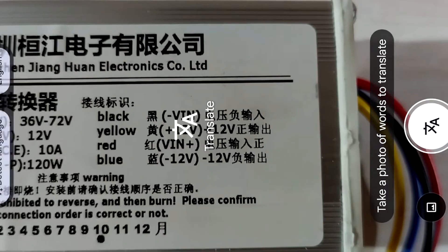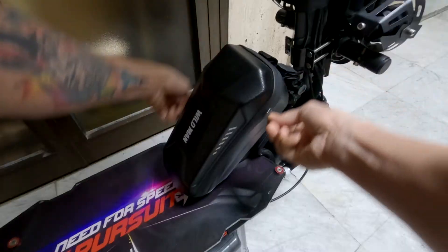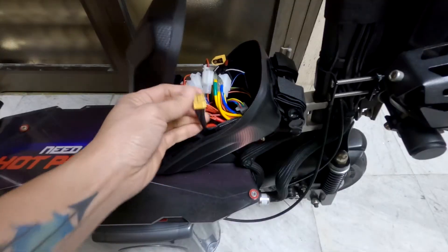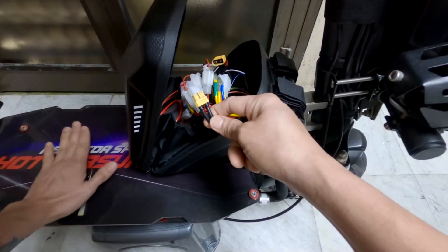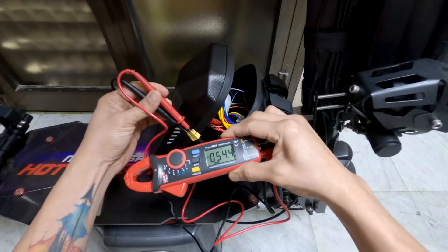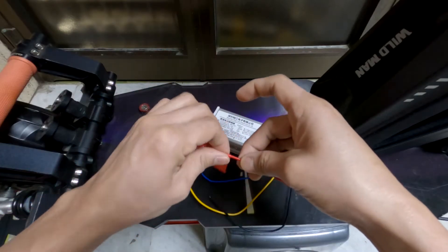Since the instructions are written in Chinese, I used Google Lens to translate them to English. I first tested the converter before doing the procedure to make sure it's working properly. This is the output port of the 48-volt battery inside the deck of my scooter. The battery is currently at 54.4 volts and when fully charged, the max is 54.6 volts. I used alligator clips to easily manage the wires while testing.